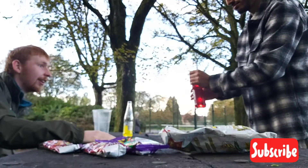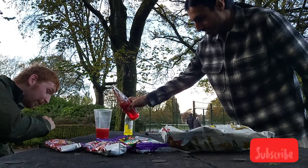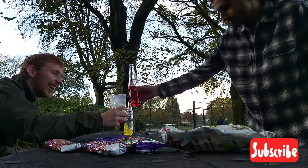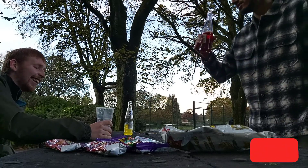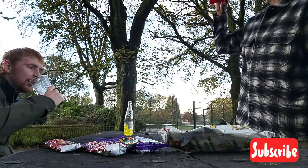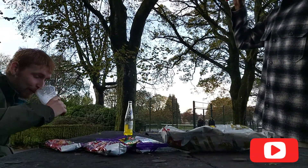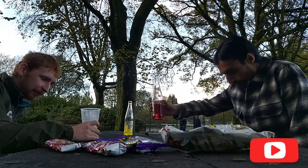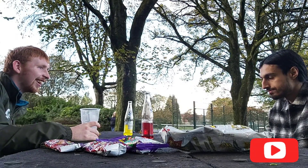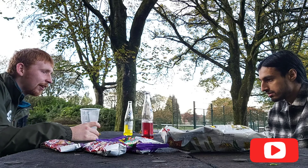It's quite solid. Very red, isn't it? It looks like blood. Yeah, it just looks like straight-up syrup, you know what I mean? Let's give it a go. You can really taste the strawberry.